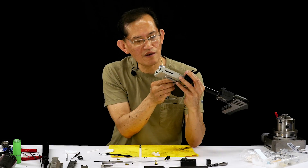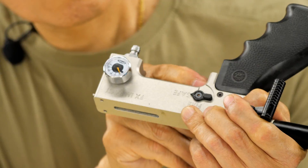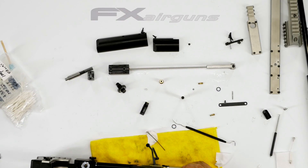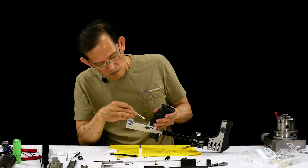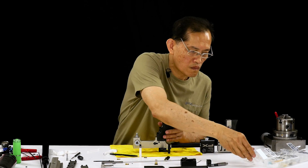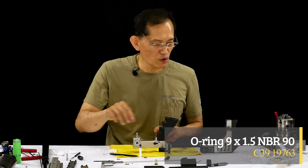Clean all the way down where the piston sits. Now let's pre-lube it. Here's the 1x9 duro 90 o-ring that goes in there — you gotta lube that.